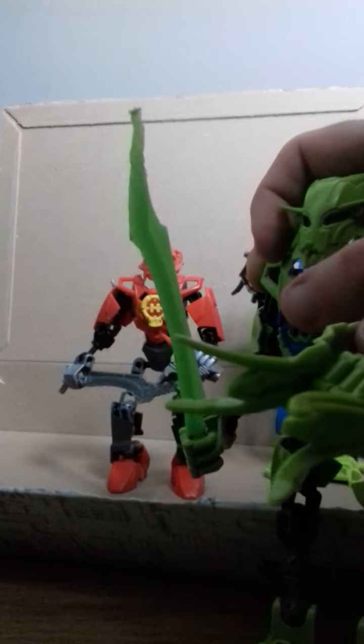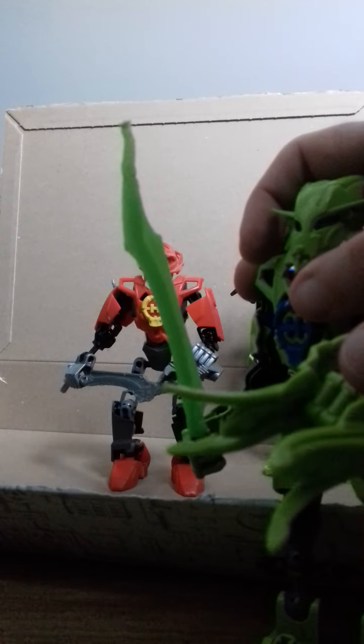This is her blaster. It's kind of like Megatron's cannon from Dark of the Moon. It's a multi-functional tool, so it can also be used as a melee weapon as well as a blaster.